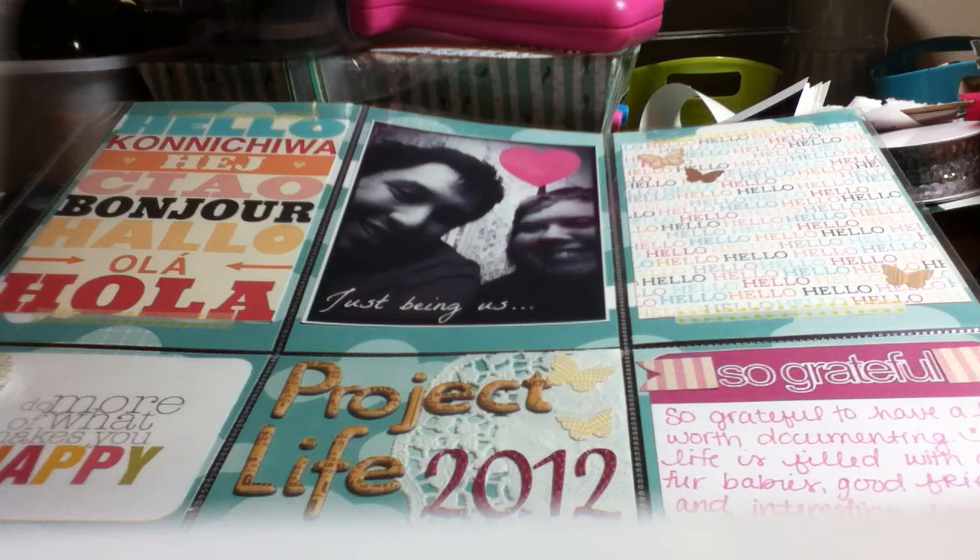It just looked really fun, so I ordered the box of 60 page protectors — the Becky Higgins Project Life ones — and I also ordered the 6 by 12 ones because I like that option. I saw somebody the other day — Sunshine Fire I think is her name — and she actually printed out some pictures that were 6 by 12 and they were awesome in the middle of her album, so I really want to try that.